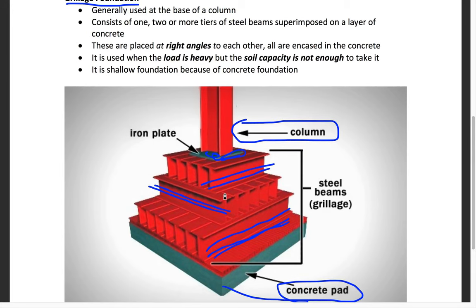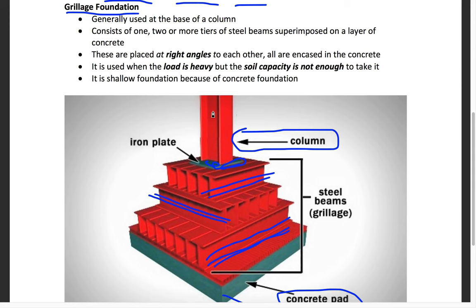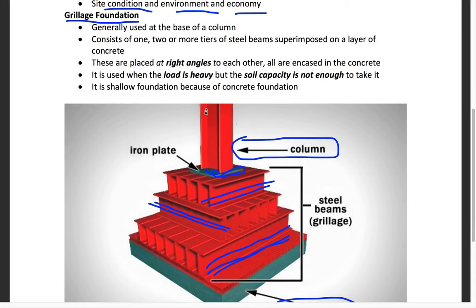The main purpose of this foundation is to take the loads transmitted by the columns. It is generally used at the base of a column and consists of two or more tiers of steel beams superimposed on a layer of concrete. These are placed at right angles to each other and all are encased in concrete.